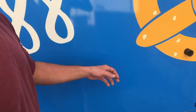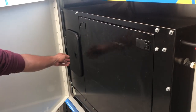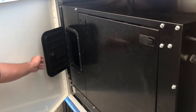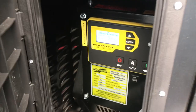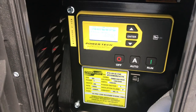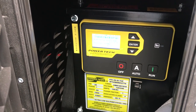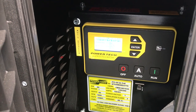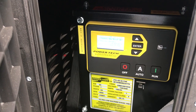We go ahead and open up our generator compartment here. It is a Powertech 20,000-watt diesel generator. Our access panel for this generator is located right here inside this door. If you ever have any issues with your generator, I'm going to ask you to open this panel up and show me inside that panel so I can see exactly what's going on with the generator.